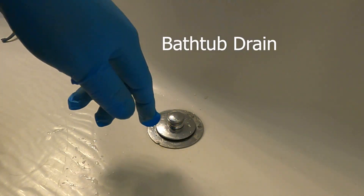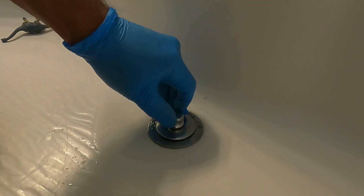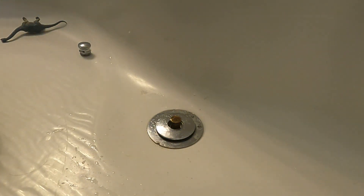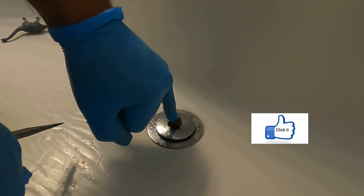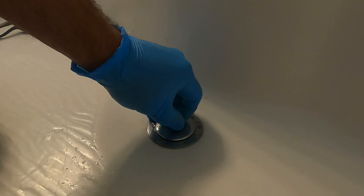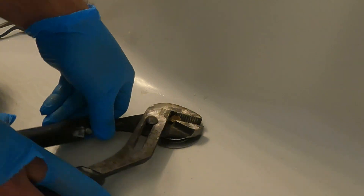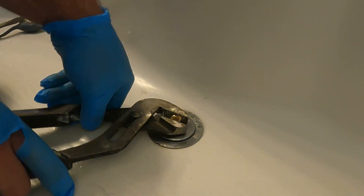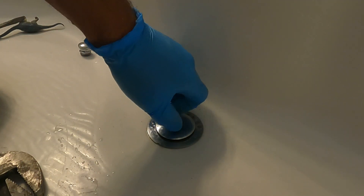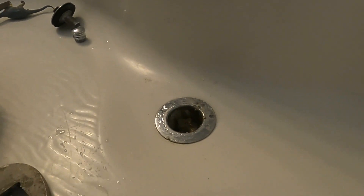For your bathtub, you just want to unscrew this top piece here. Normally these have a little notched edge for a flathead screwdriver and you would put it right here and then back it out. This one's a little different, so you've got to use your channel locks again and loosen it. As you can see, tons of gunk in there. So now we're going to use a flathead screwdriver and just pry it out.